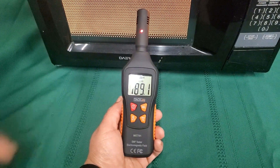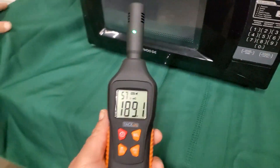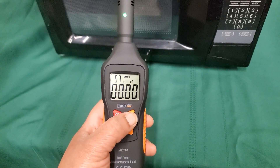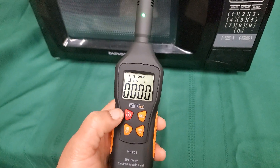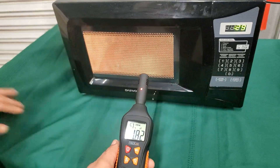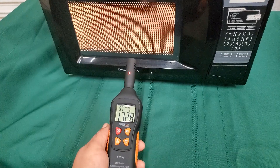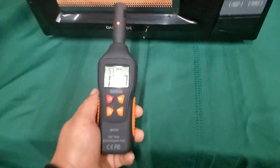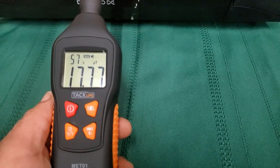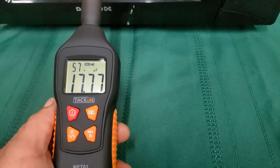We stopped the microwave and got a reading of 189 — that's a lot. I switched the mode over to test for a different signal, turned on the microwave again, and got a reading of 17 up close. It's not going up anymore.